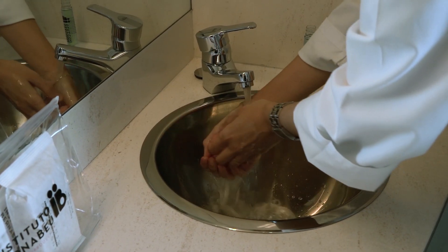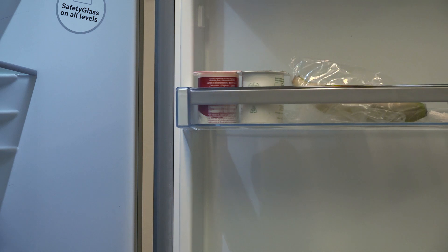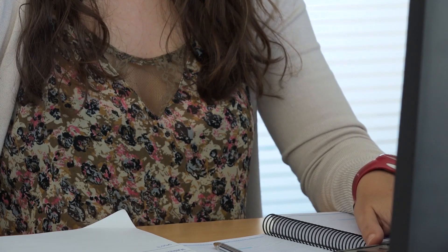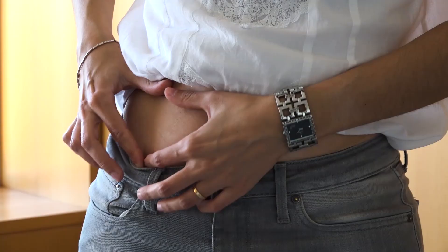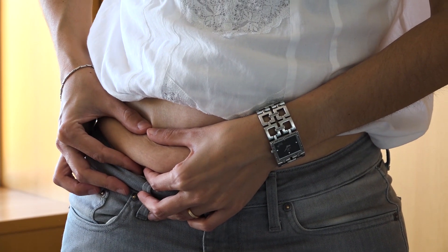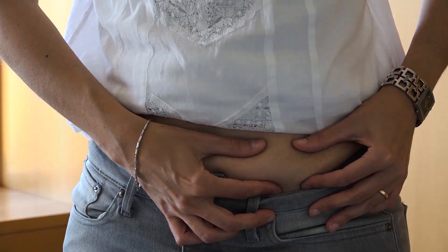Before starting, wash your hands. If you store the medicine in the fridge, we recommend removing it five minutes before you begin so that it can get up to room temperature. Ensure that you take the medication at approximately the same time every day. The next time you take the medication, ensure that you administer it in a different area in order to improve absorption and reduce pain.